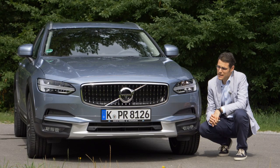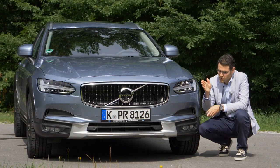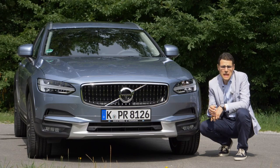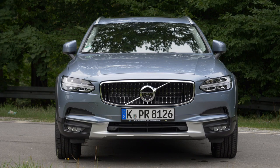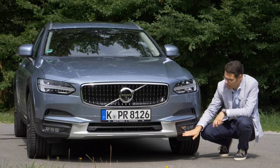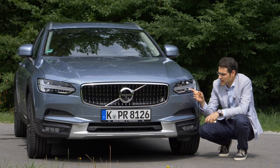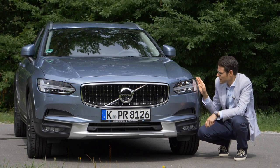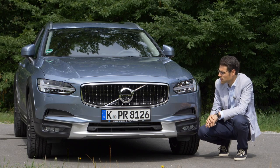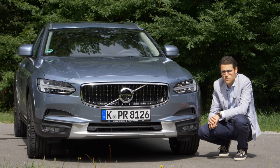The Volvo V90 or S90 features different front grilles depending on the trim level. For example, the Inscription with those vertical chrome fins, the R-Design with those black dots. Here they also picked a special Cross Country grille which has some crossover effect. The lower bumper is brighter and has more off-road feeling. Equipped with the Thor's Hammer daytime running lights. Overall, a very strong front and I think it works that they have introduced this crossover style.